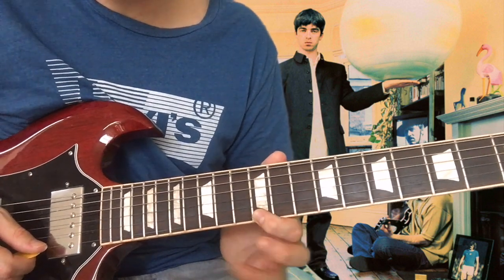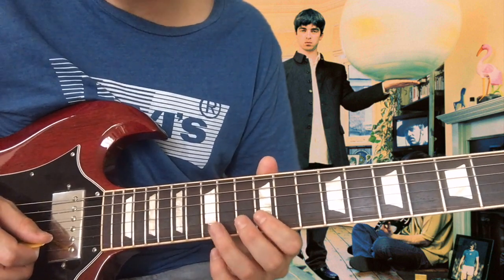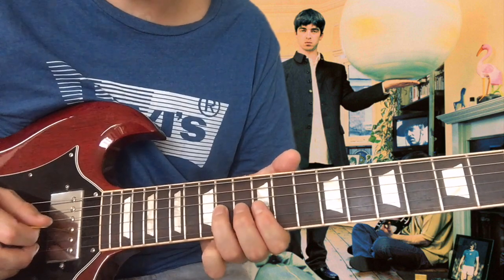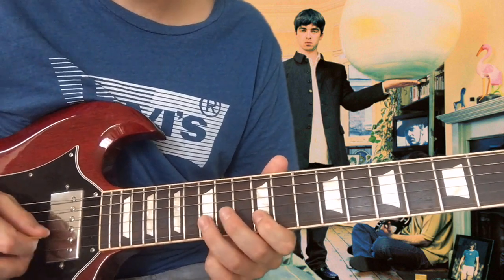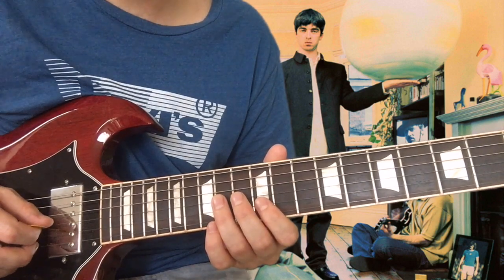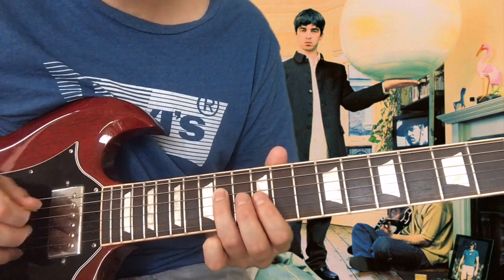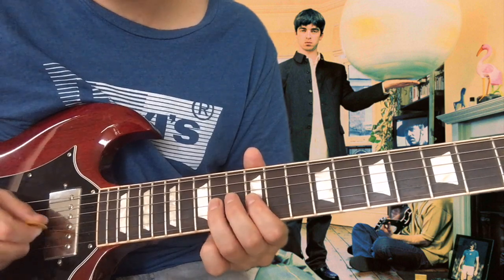Those notes are the 12th fret, and then you hit the 15th fret on the B string, and then you go to the 12th fret of the B string, 15th fret of the B string, back to the 12th fret, then move up to the G string, back to the B string, back to the G string — 14th fret of the G string. So the end bit: on that G, 12th fret of the G, 14th fret of the G, back to the 12th, and then back to the 12th fret of the G.